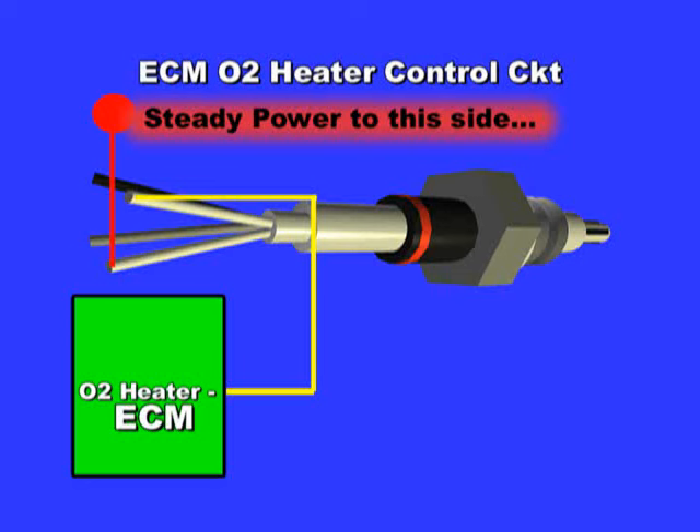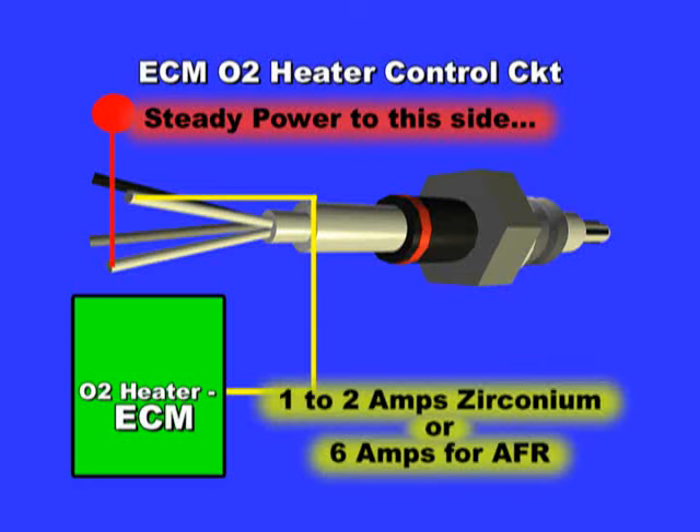Use an amp meter to test proper current flow. Most zirconium O2 sensors will draw between 1 to 2 amps. Air fuel ratio sensors will draw about 6 amps. If you are missing the power feed, remember, all you are doing is tracing the missing 12 volts and not the ECM side.